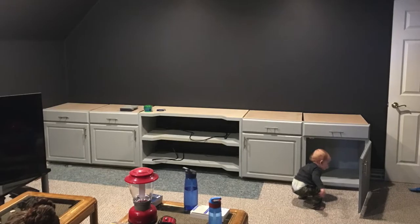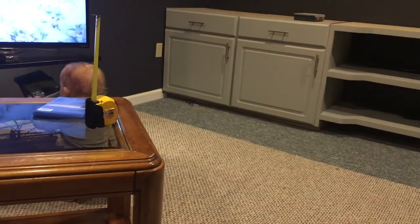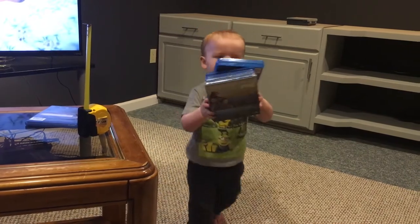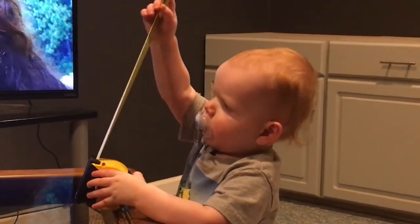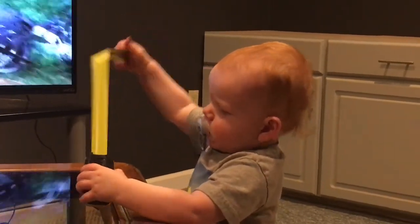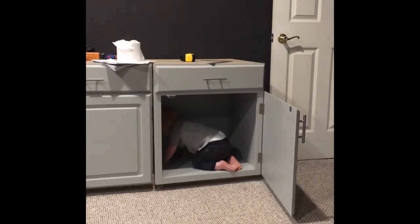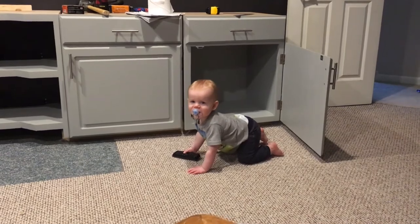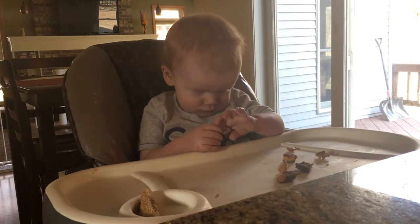Funny story — this is actually the second set of cabinets I built. I built another set that is in my office now because I did not take into consideration the face frame of the cabinet. The cabinets ended up all being half an inch too wide, which made them two inches too wide total, which meant nothing lined up the way it was supposed to. So I put those cabinets in my office and made new cabinets for this set.